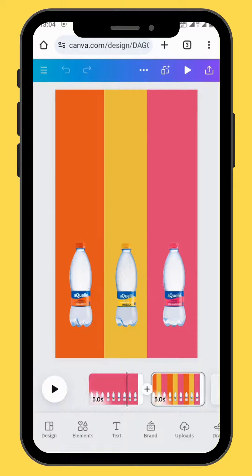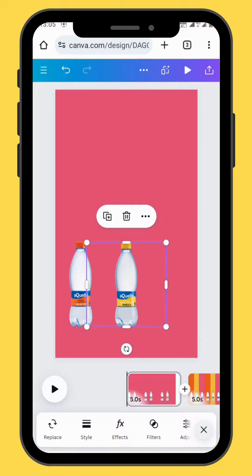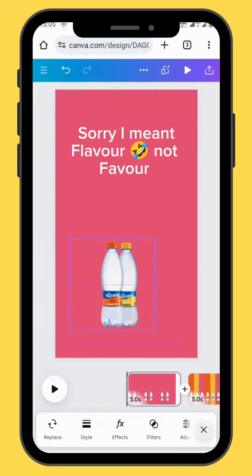Now let's go back to the first frame. Put your strawberry flavor behind the marula flavor, and then your narchi flavor — put it in front of these two bottles.